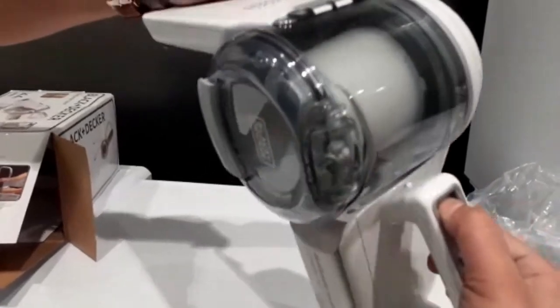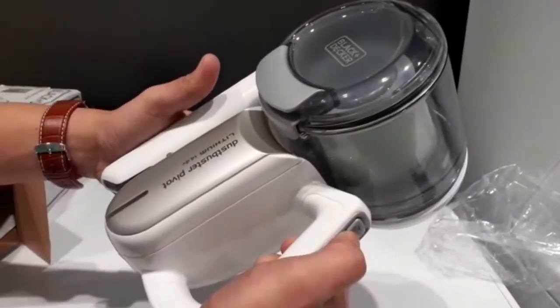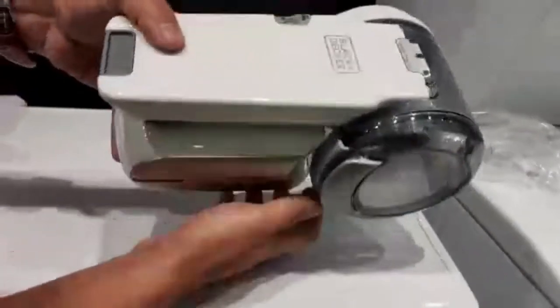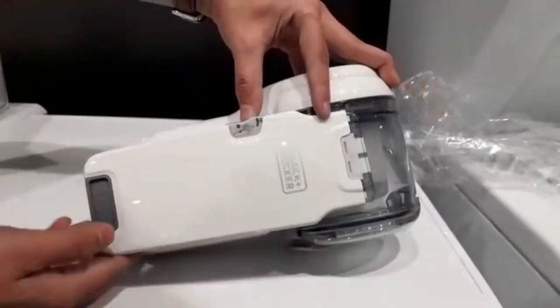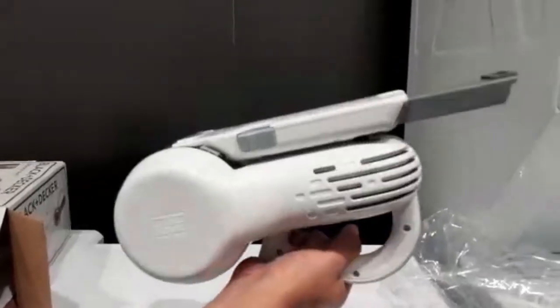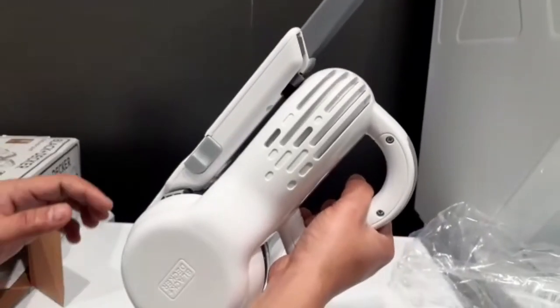When you're done, you can fold it in half like this. One of the built-in accessories is the long nose, which you can use in corners. It's very lightweight.